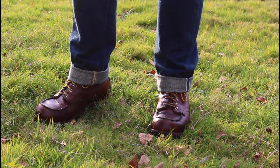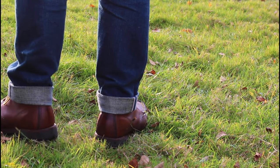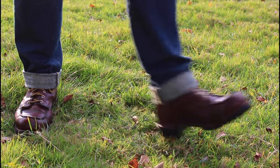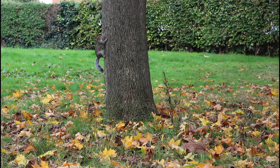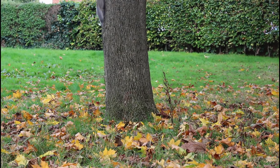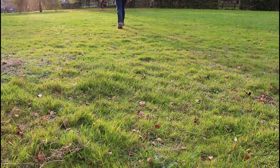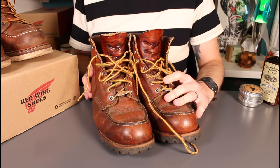A bit of a long-term review tonight of these Red Wing 875s. I originally got these back in December 2014, so this is pretty much a six-year review. If you follow my channel you'll know I like to try out lots of different boots, and I haven't worn these consistently over the last six years, but they've had plenty of wear. To be perfectly honest, these have been my go-to boots — if in doubt, it's always the 875s.